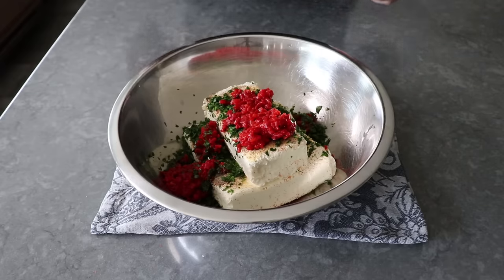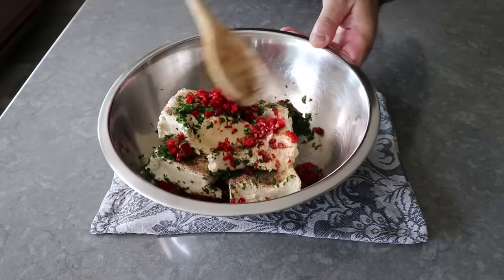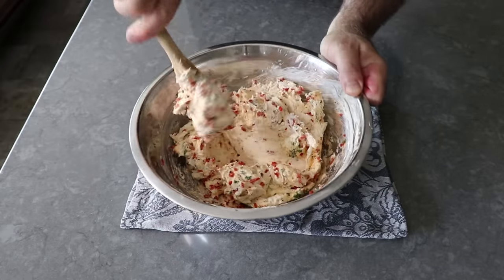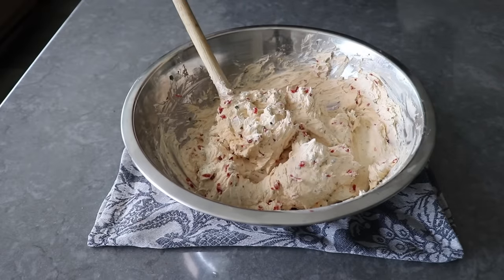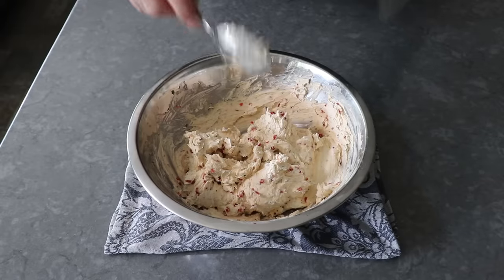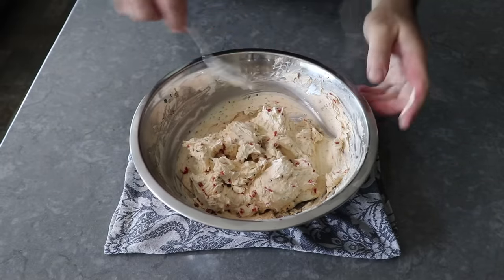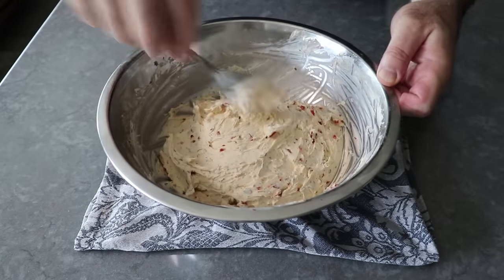And that's it — once everything's in there, we'll give this a mix. And if your cheese was actually at room temp like it was supposed to be, this will mix together much faster and you won't have to wrestle with it like I did. Once we eventually get that mixed, we'll clean off the spoon as well as the sides of the bowl, since what we want to do next is wrap this and pop it in the fridge so it's nice and cold when we go to use it.